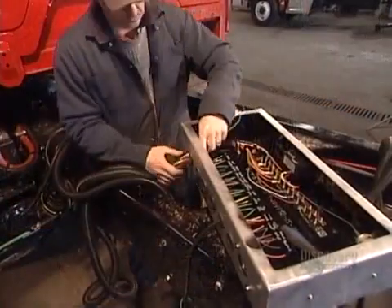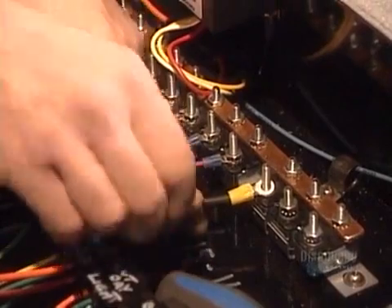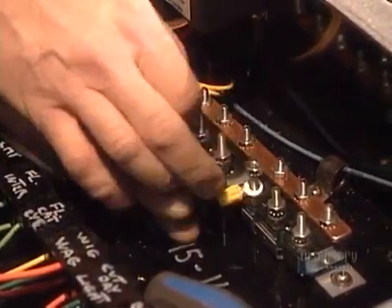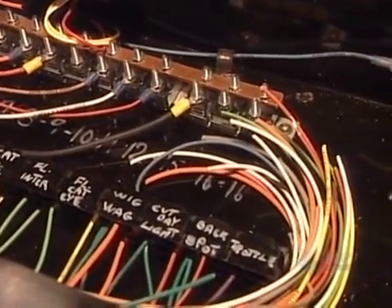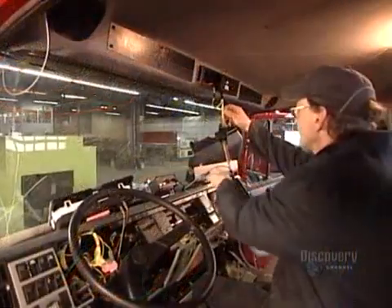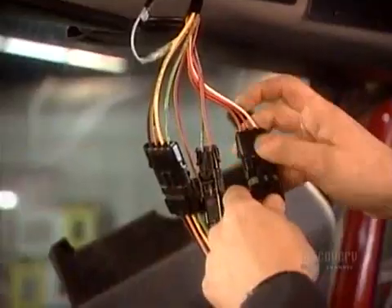This control box runs the fire truck's electrical system, including the flashing emergency lights. Each wire is color-coded, number-coded, and function-coded. Workers run the wires from the box to the control panel in the crew cab.